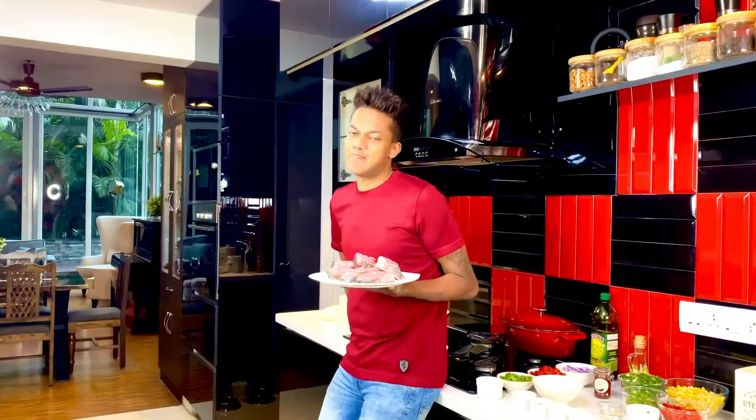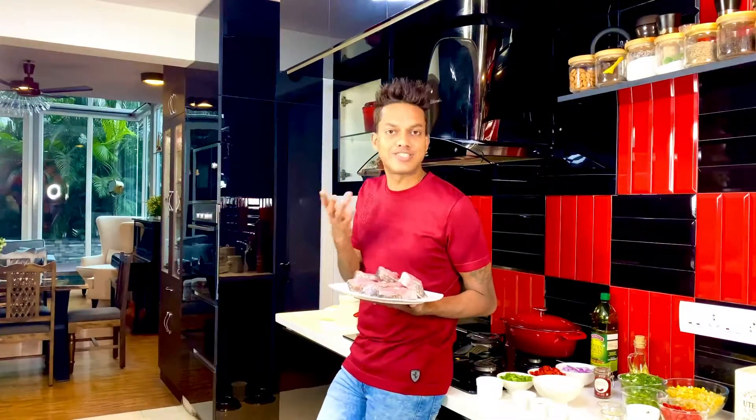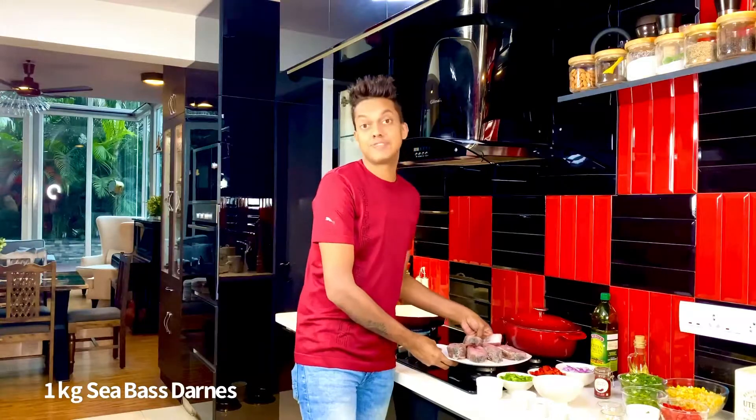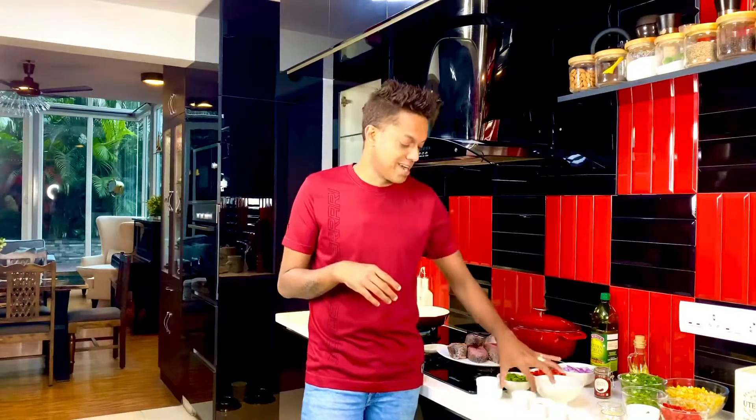I'm so excited about the sea bass. I've cut the best part of the sea bass into large steaks, and I've reserved the head and the tail to create a Sri Lankan curry sometime during the week. This sea bass is so fresh that it's actually going to fall off the bone when done. But we have to get to creating that gorgeous Mediterranean spice rub.